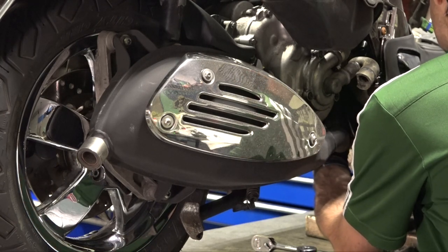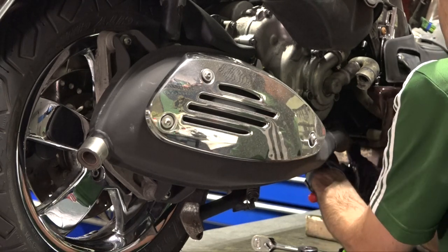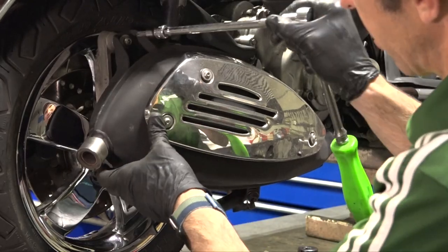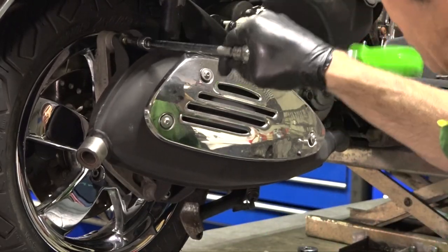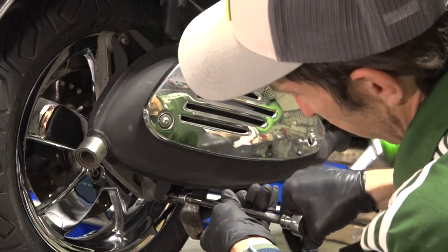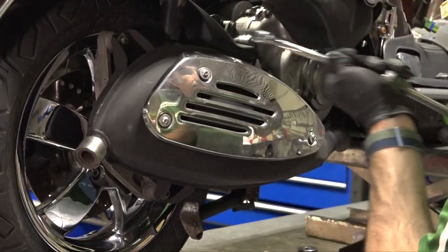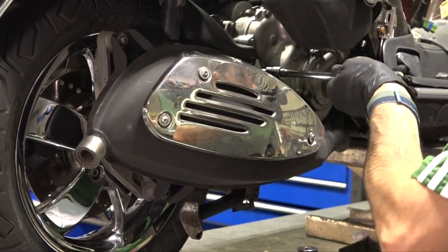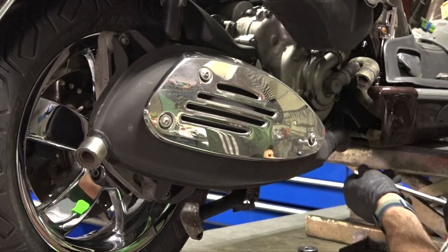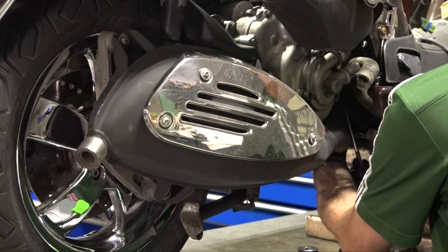Snug both header joints just a little bit. If you really want to get picky, torque these to a final torque of about 11 foot-pounds, but I just have those snug. About 16 foot-pounds for all three of the exhaust mounting fasteners. Get them all seated first pretty much where they stop, then do the final torque. Use a 17mm socket for that exhaust clamp — about 11 foot-pounds on each header joint.